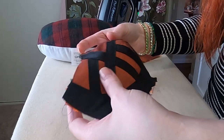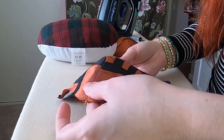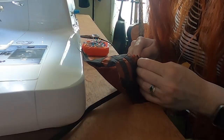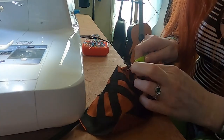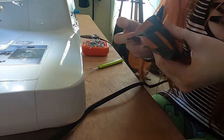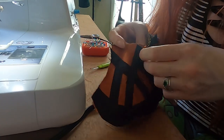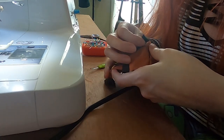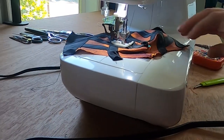Oops, apparently I did not line that up very well. I need to do some seam ripping. I'd rather fix it now than let it bug me forever. Got to sew it back together.